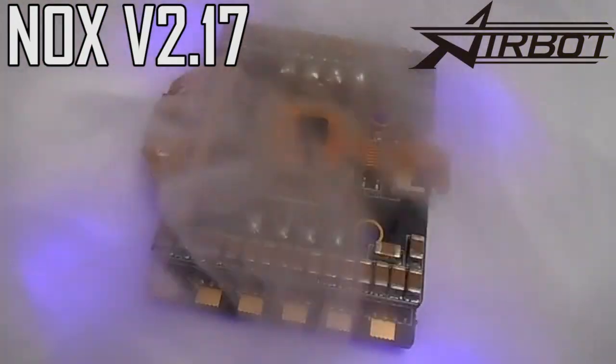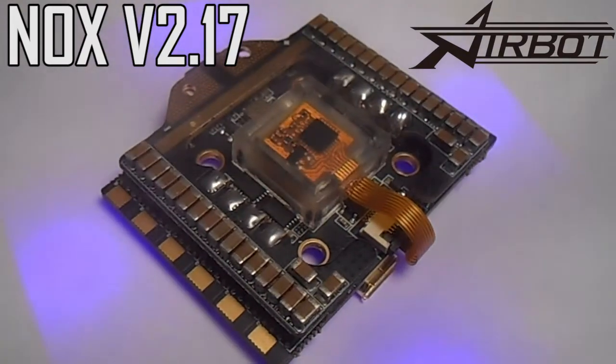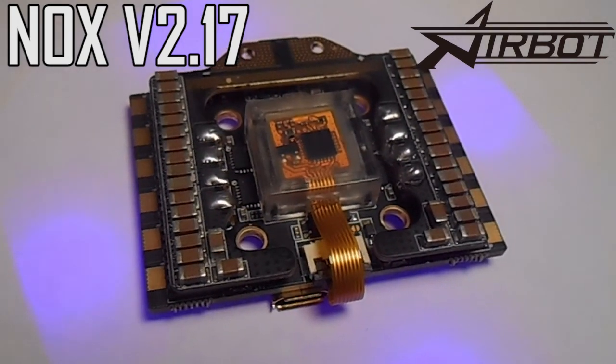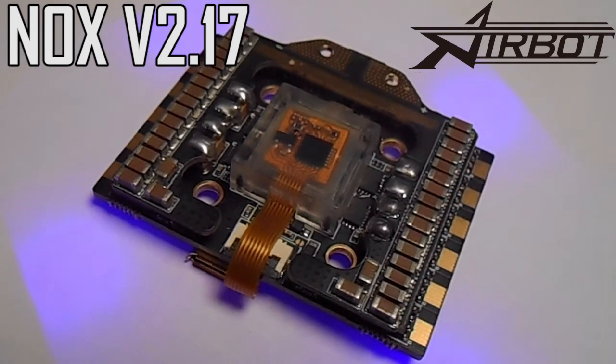This is the NOX version 2.17 all-in-one flight controller from Airbot. This video is going to be a complete guide for absolutely everything that you need to know about it. I'm going to start with a quick overview, and if you want to stick around, I'll be going over everything in complete detail, including a bunch of different ways to wire it up.